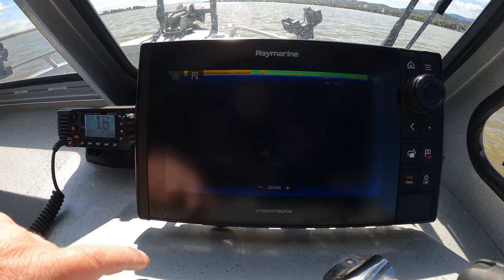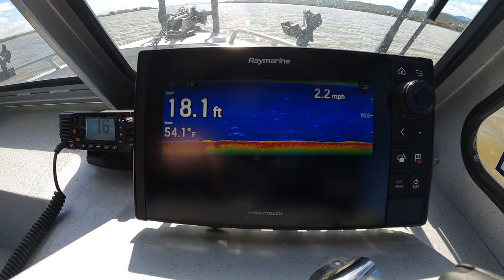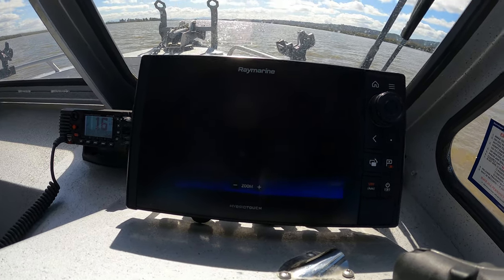Let's see if that black bar goes away — we're at the very edge there. There it is. There are some stripers on there as well, picking up a few marks. We'll go ahead and drop anchor and hopefully we can find some fish.